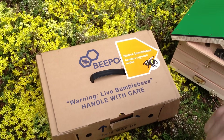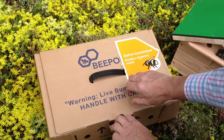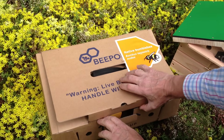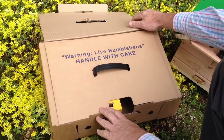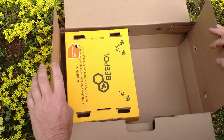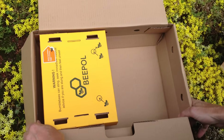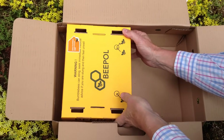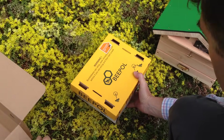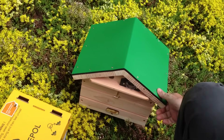Here we have a live bumblebee hive of Bombus terrestris audax bees, and we're going to put them in their lodge and open them up. So we take them out of the carrier box that they've arrived in, very gently, and put them next to their new home, which is this lodge here.